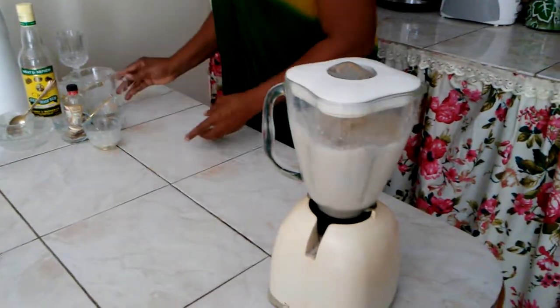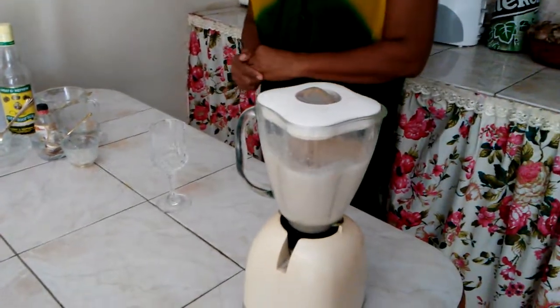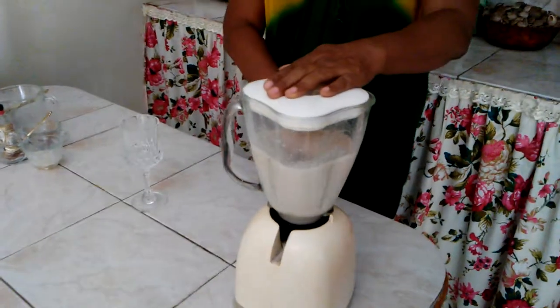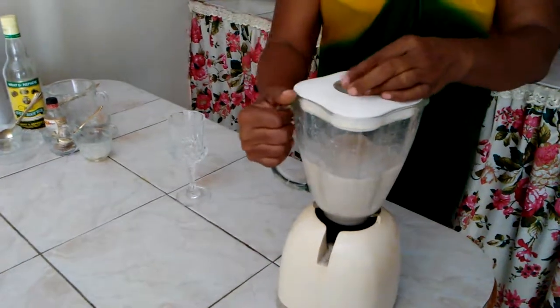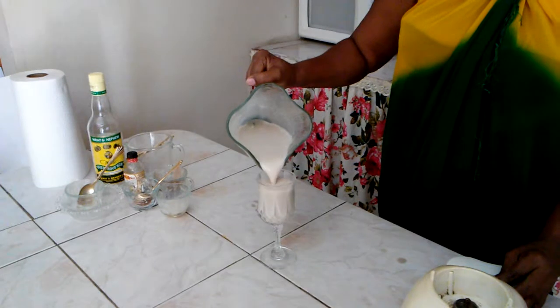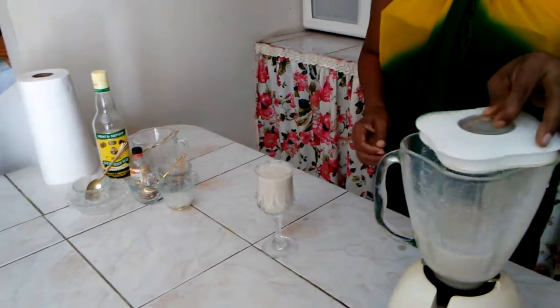And then I'm going to pour it in. And this is my delicious dashi drink — I'm going to have a taste.